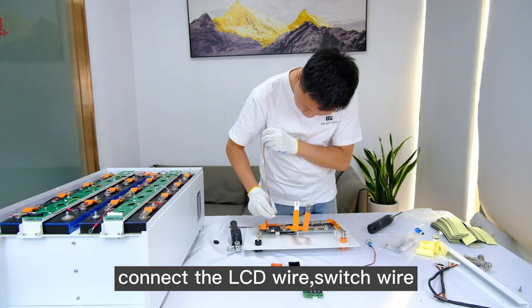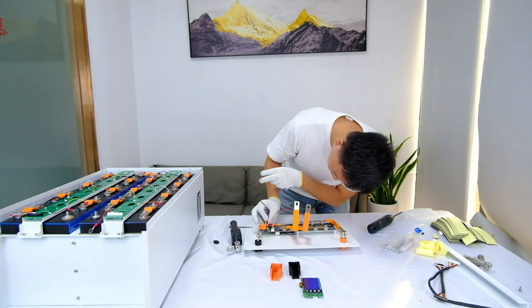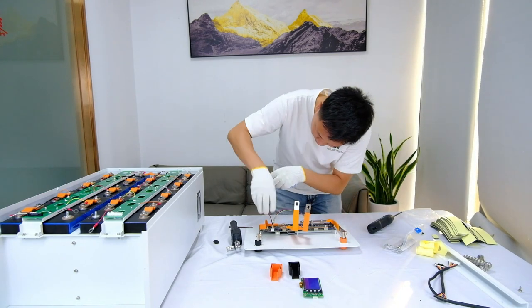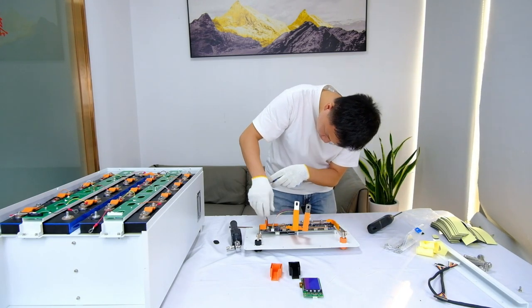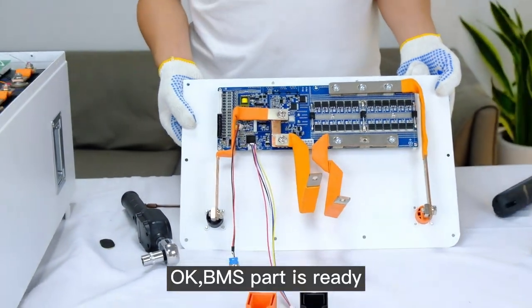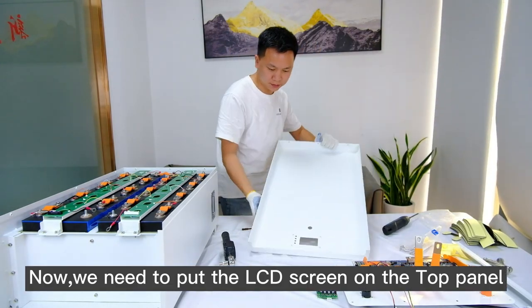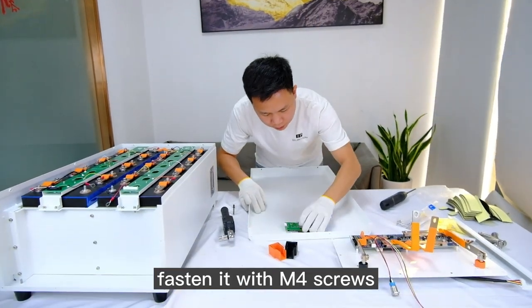Connect the LCD wire and switch wire. The BMS part is ready. Now we need to put the LCD screen on the top panel and fasten it with M4 screws.